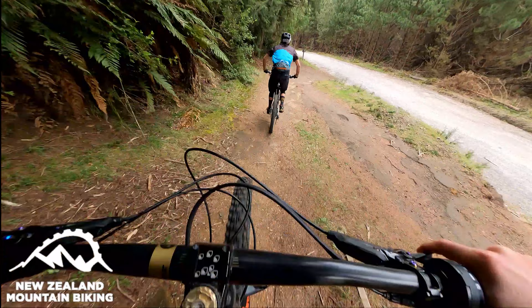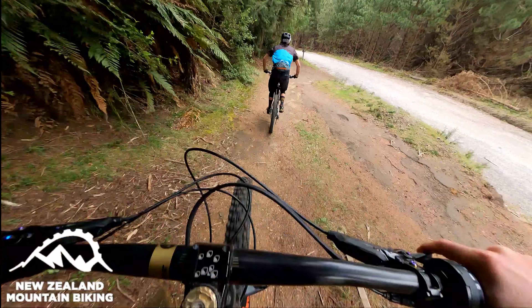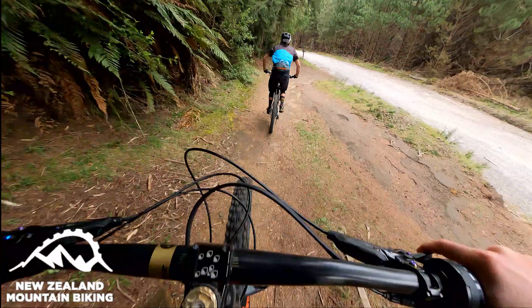Hey, Jamie here from New Zealand mountain biking with Morgan and we're about to ride Double Down. I think it's the first time we've videoed this one. Haven't done it in a while but it's nice and close to the car. And it's a classic — it is. Double down, here we come.